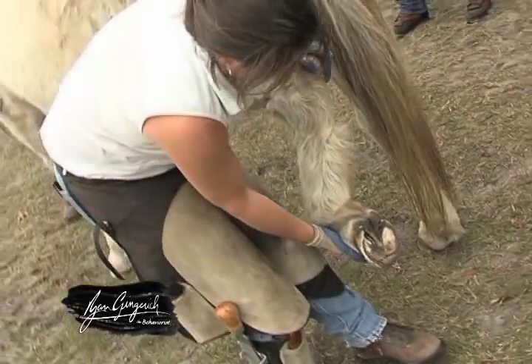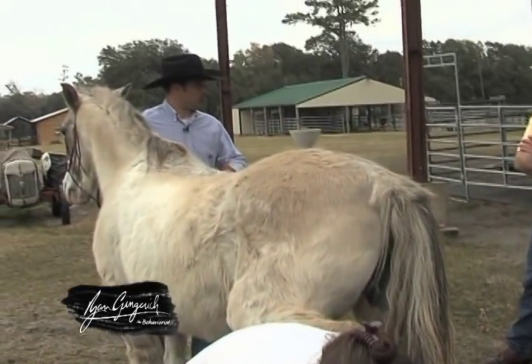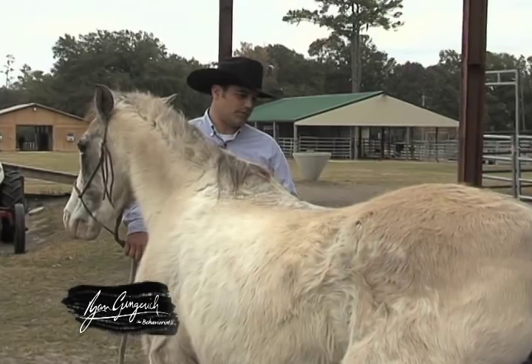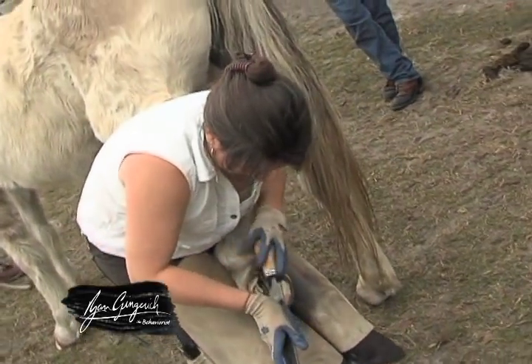You know, the other thing with this young horse — part of why he's maybe moving a little bit — is because he's underweight and maybe doesn't have the physical strength to hold himself up. So I'm not going to be forceful with an animal like this. I'm just going to sit here and say, I understand where you're at.